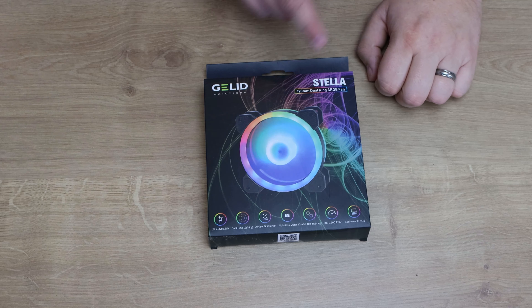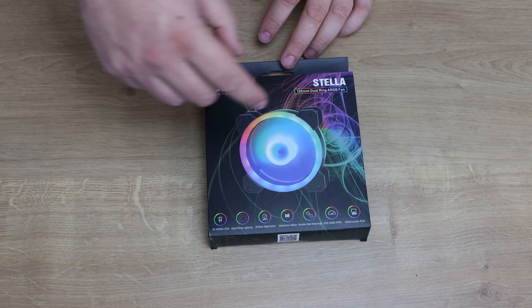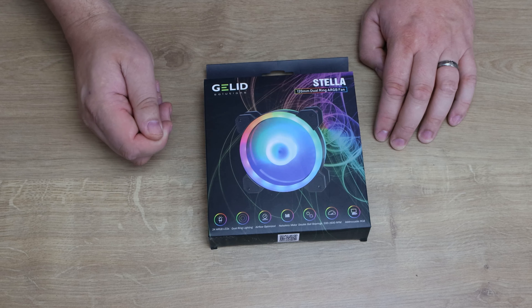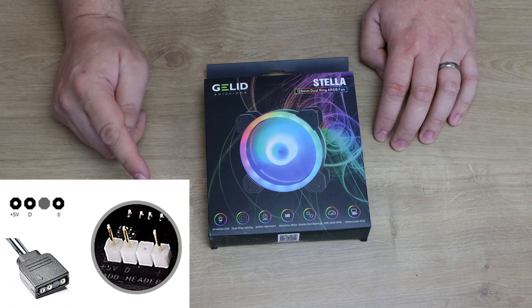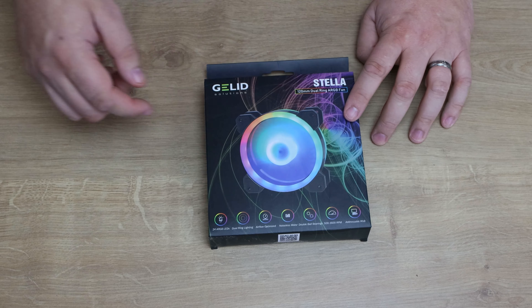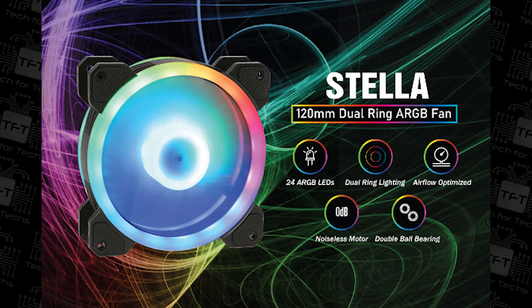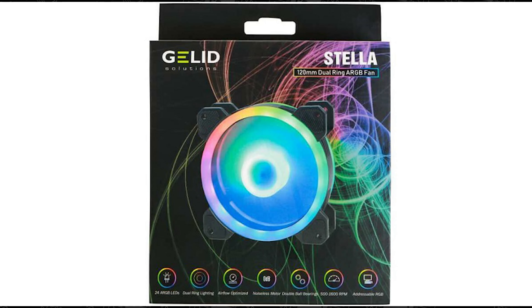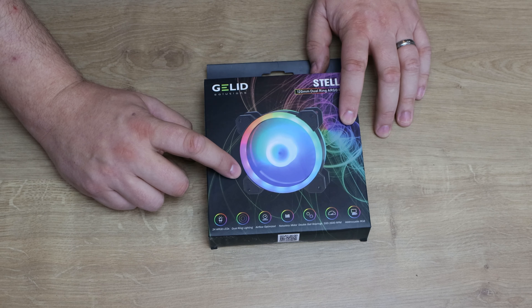We're looking at the Gelid Solution Stellar 120mm dual ring ARGB fan, which basically means it's got lights on both sides of the fan so you can see it from whatever angle you're looking at it. ARGB means it takes a three-pin connection. On the box it mentions the 24 ARGB LEDs, dual ring lighting, addressable RGB controls, and an airflow-optimised impeller — meaning it's optimised for pushing air through rather than pressurising the centre, which works better as a case fan than cooling something like a radiator or CPU cooler.